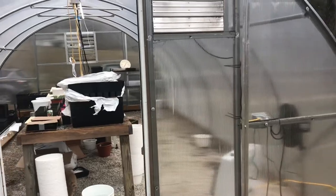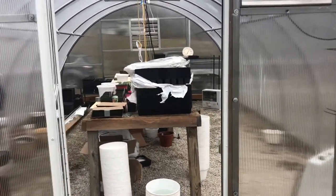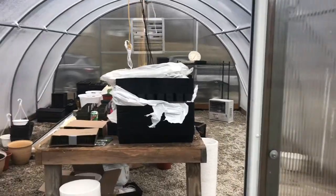Welcome back to Rocky Knob Farm and our YouTube channel. I'm Jason Eekers. Our greenhouse is 16 by 24. It's not real big, but it's a lot bigger than what we started with. We started with an 8 by 16.